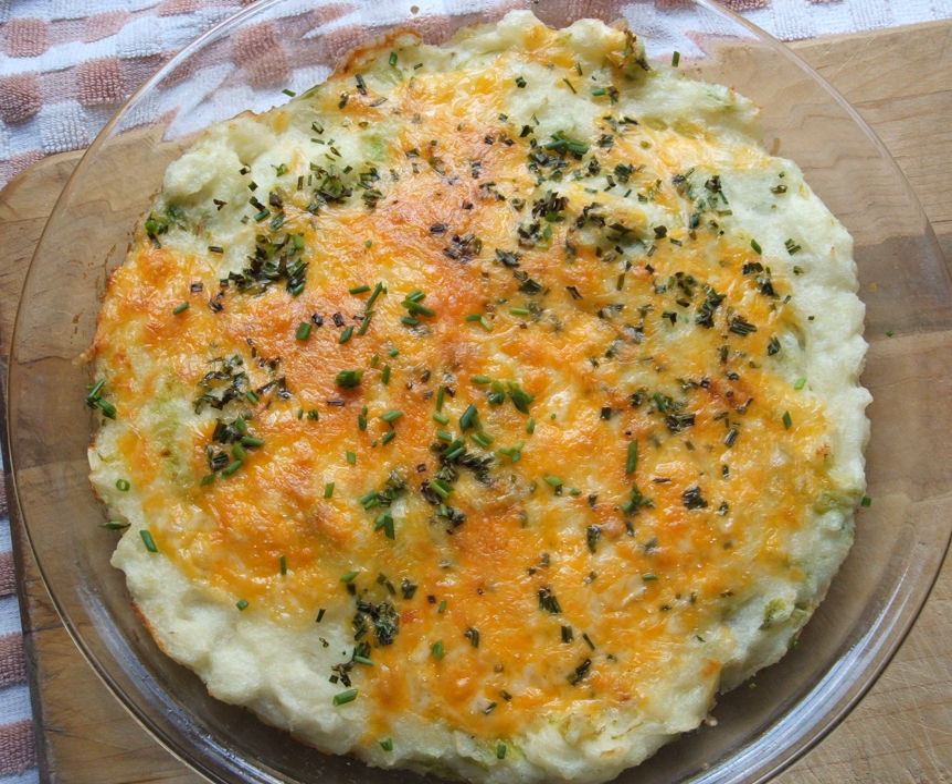Then add some potatoes mashed with butter, salt and pepper. After thoroughly mixing the ingredients, they are placed into an oven-proof dish, and cheddar or similar cheese placed on top, if desired. This is then baked until golden brown on top.